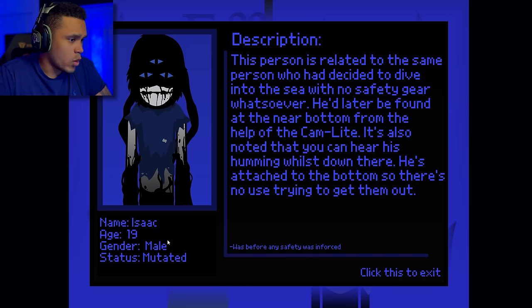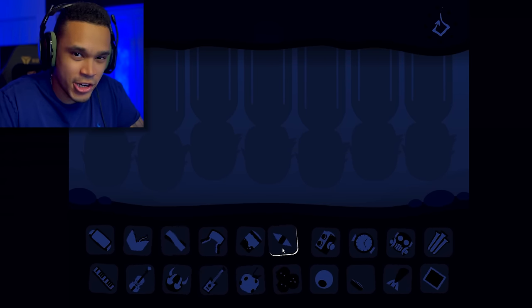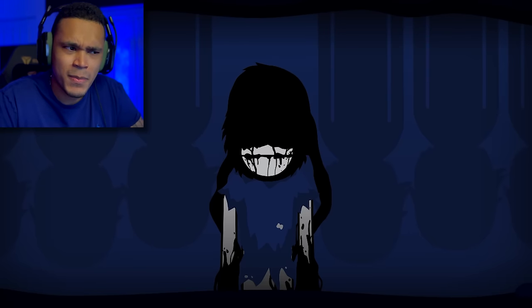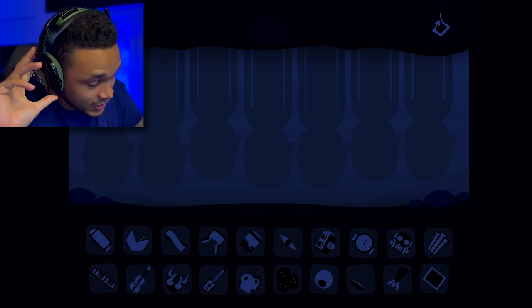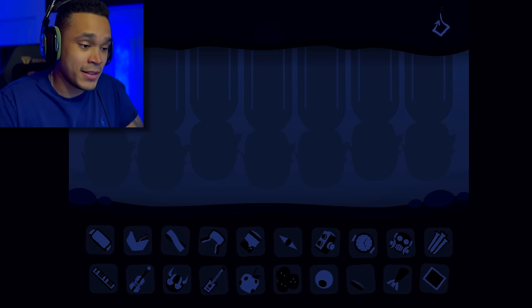Moving on to the effects. Effect 1 — name is Isaac, age 19, gender male, status mutated. This person decided to dive into the sea with no safety gear whatsoever. He'd later be found near the bottom from the help of the cam light. It's noted they can hear his humming down there — he's attached at the bottom so there's no use trying to get him out. He's a creature, humming — it's gonna be the bass. My headphones are vibrating, but that sounded nice. I actually like that polo creation they went for.